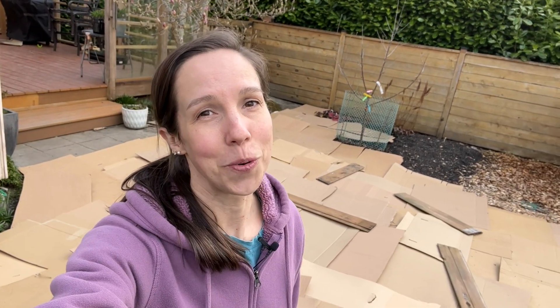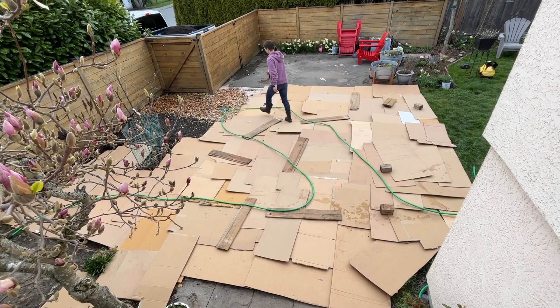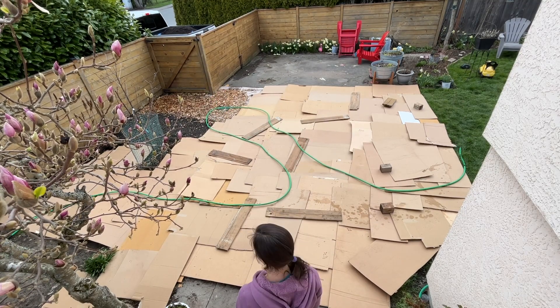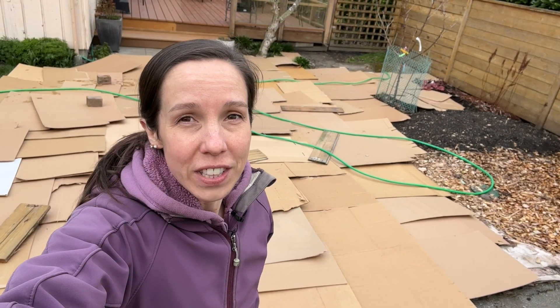I'm glad I had enough cardboard for this space. Now onto the layout. I did draw this out inside to scale, but ultimately I'm going to do this by feel. I want this to feel like a garden with pathways, not a space with garden beds. I used a spare hose to outline the beds — it's fast, temporary, and lets you see your plans before you do any real work, so it's easy to make changes.